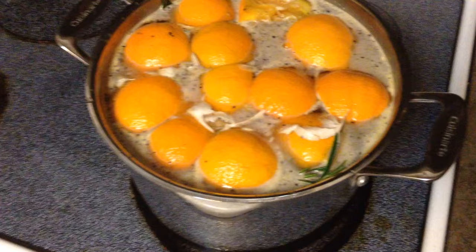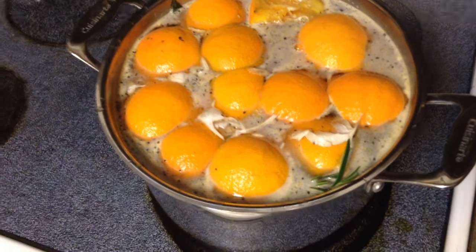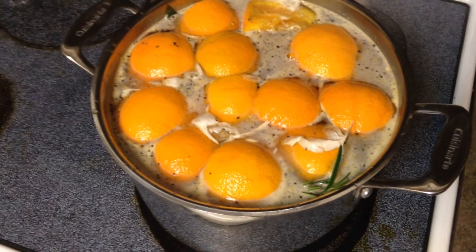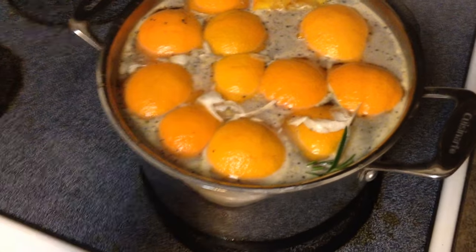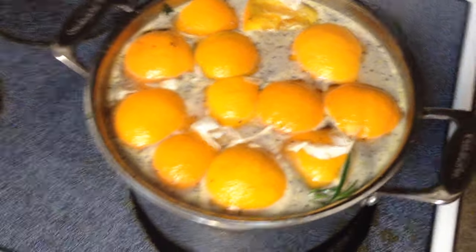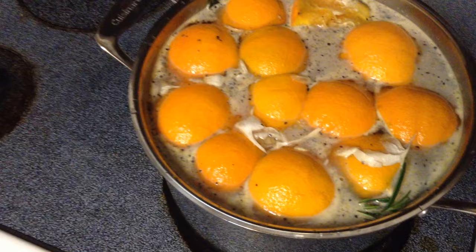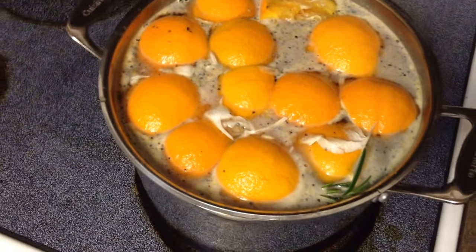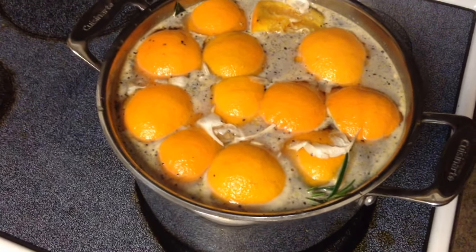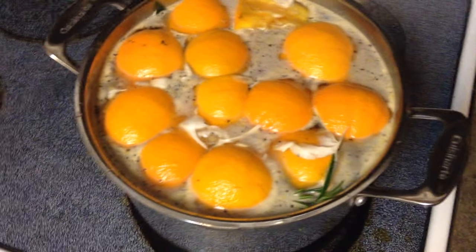I'm putting mine in the refrigerator. My turkey is 11 pounds so I'll use my bigger pot and probably add some water — adding water is fine. You want the turkey to be pretty much fully covered with the brine. I like to put my turkey in the container first and then pour the brine on top of it — that way I don't spill anything on the counter. You can do it either way.